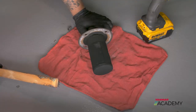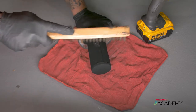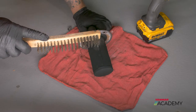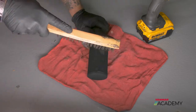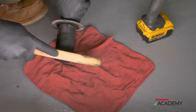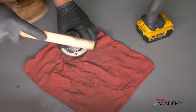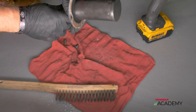Now that we've got the spark arrestor out, we want to take our wire brush and clean all the built-up carbon off of it. As you can see, we start getting to the silver part — that's what we want to get. And there you have it.